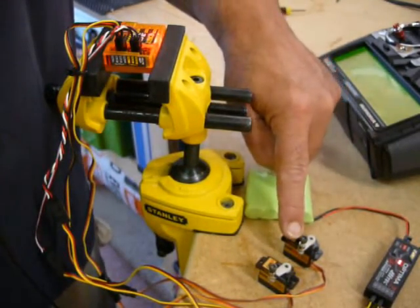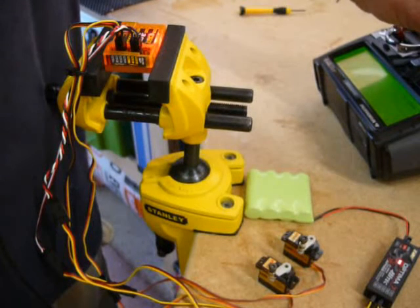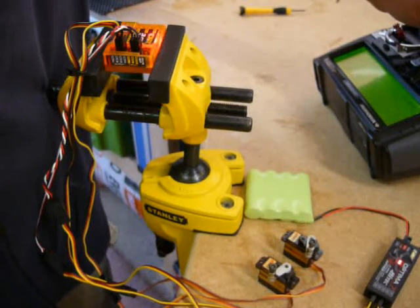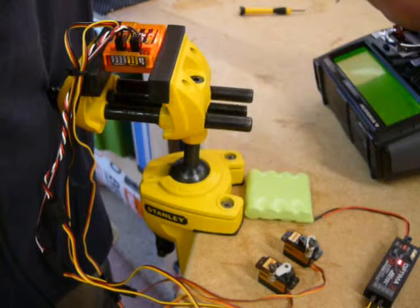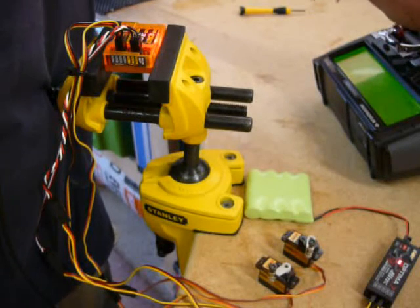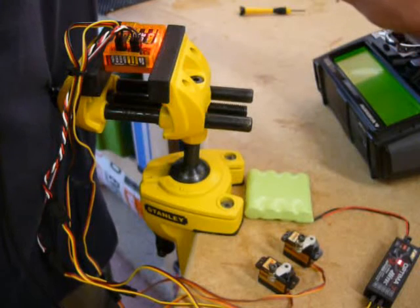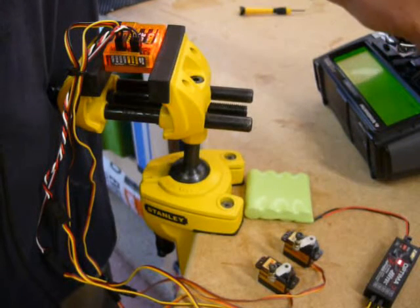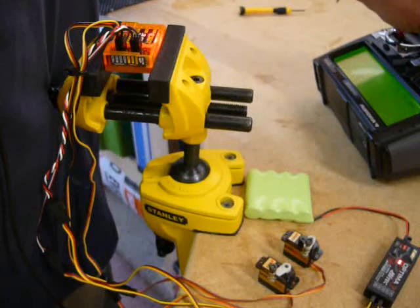Something else that's probably even more disturbing - watch the elevator servo as I move it through its full range: it kicks, stutters, delays. You can see it happening. I'm actually moving the control on the transmitter very smoothly from both extents of its travel, but the servo is kicking like mad.